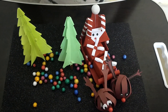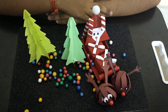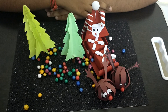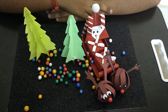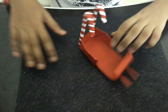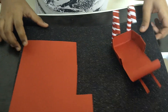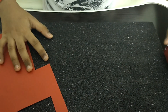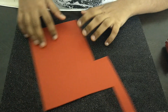Hi guys, welcome back to Crafty Kids! In this video I'll be showing you how to make a paper Santa sleigh for Christmas. So now without any further delay let's get started and we'll be seeing how to make this beautiful and cute Santa sleigh. First, for this activity I'm just going to be taking some red paper, because Santa sleighs are usually red in color. You guys can take any color you prefer.